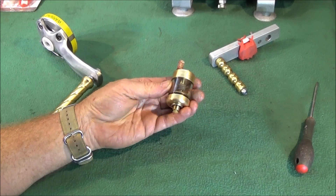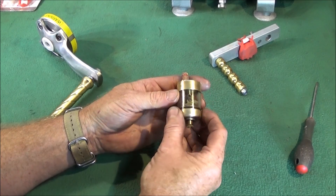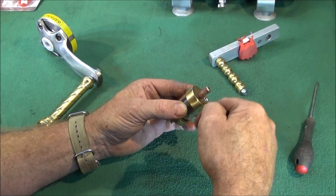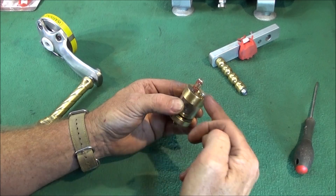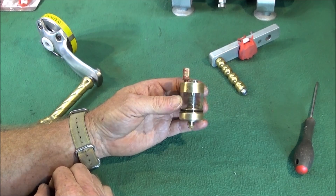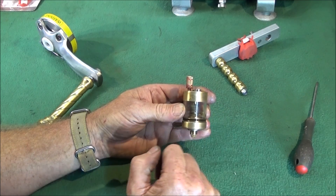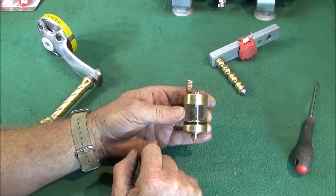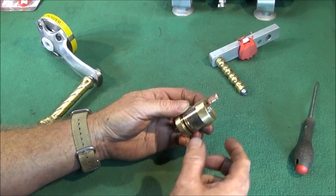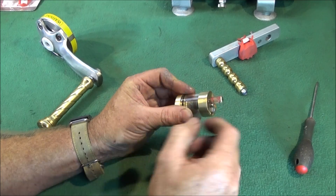Starting with the wick feed oiler that I made for the Myford ML7 — if you saw my video on how to make this one, you'll see that I had an air hole through the top at the side, which would come out on the inside of the top. That would allow air into the wick feed oiler and free movement of oil down through and into the machine. At the end of any machining session, if there was any oil left in the oiler, I'd cover that hole up with tape to stop the free flow of oil and save whatever oil was in there. That was very fiddly to do and the tape would often not stick on the side.